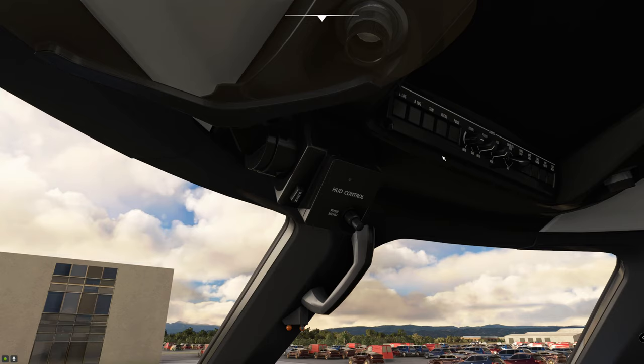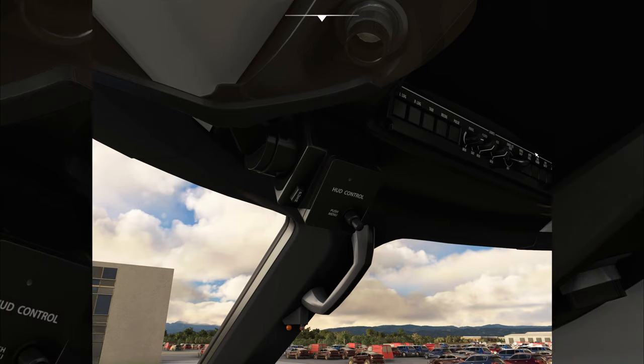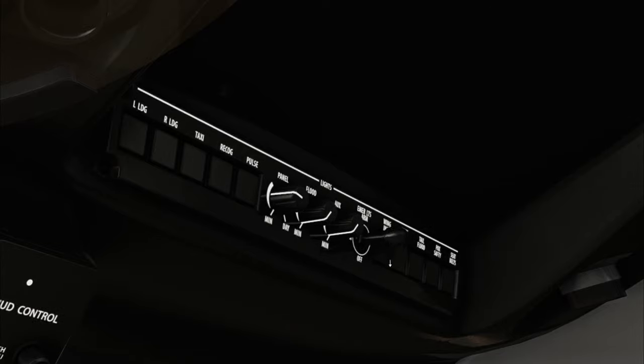The next panel is the lighting panel up at the top. You've got your landing lights, taxi, recognition, and pulse light, some panel lights, and emergency lights. We're going to turn on the recognition lights and also the taillights, because we're probably running low on power now.